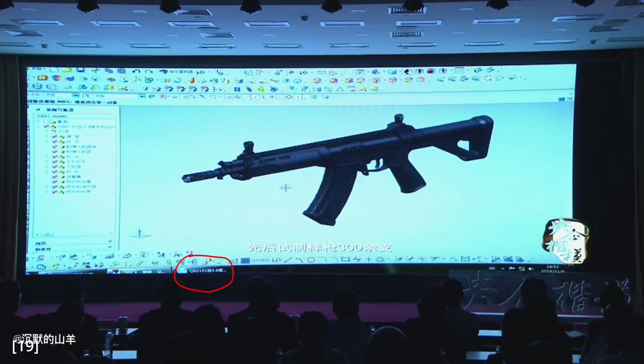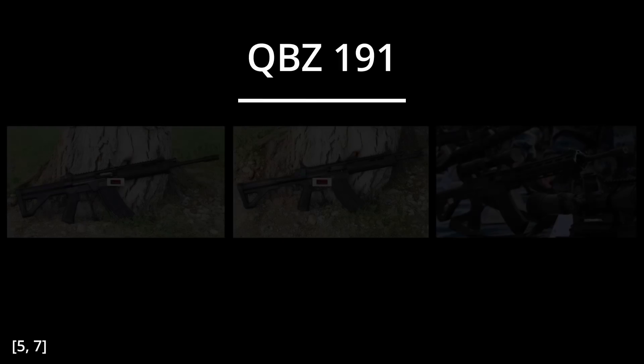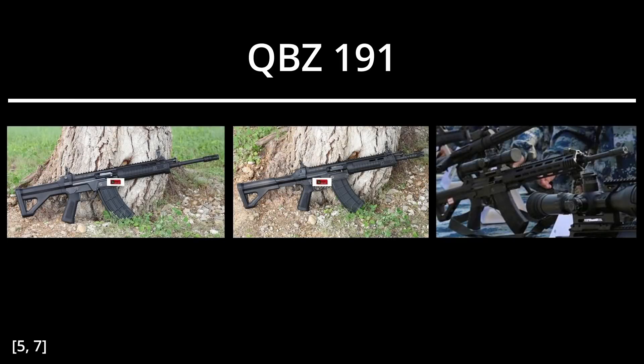Let's briefly talk about the name QBZ-191 itself. This designation was first spotted in a photo of a presentation, the context of which is unknown. It is unclear if it applies to both the rifle and carbine variants, but the DMR variant is designated QBU-191 according to a Google translated weapons procurement paper. For the sake of simplicity, QBZ-191 will be used to refer to all three variants unless specified otherwise.